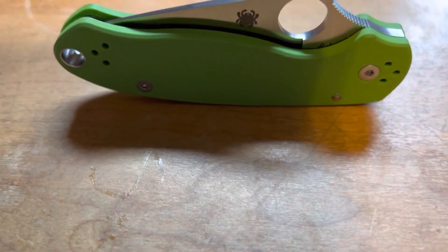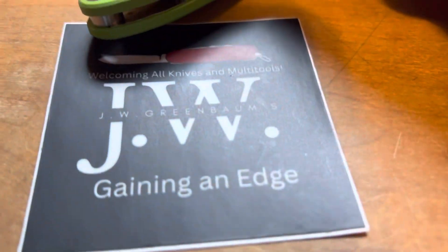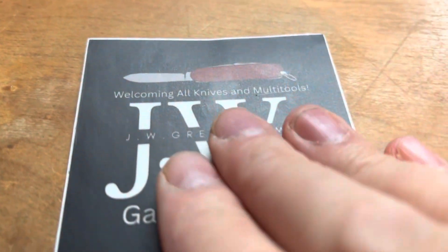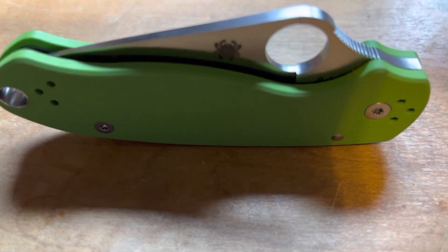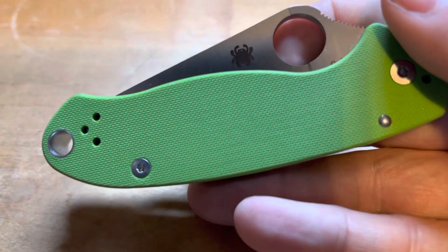If you are not already subscribed to J.W. Greenbaum's channel, please go do so. It's very informative. I do five to seven minute little videos, but he goes in depth — he has a lot of videos that are going to be half an hour, 35 minutes — and gives you really in-depth information. He's very knowledgeable about all this stuff.